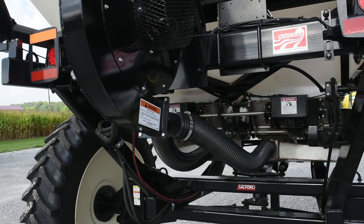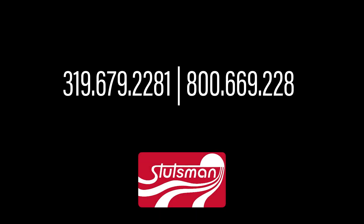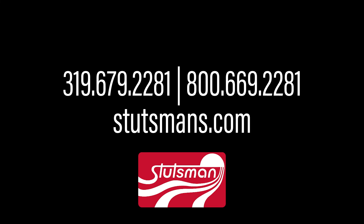If you have any further questions, please give us a call at Stutzman's. Our number is 1-800-669-2281. Thank you.